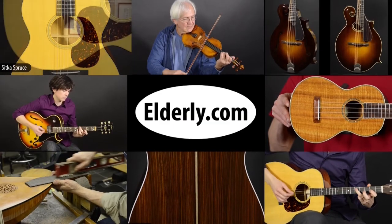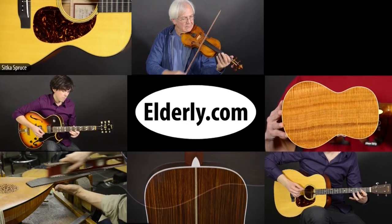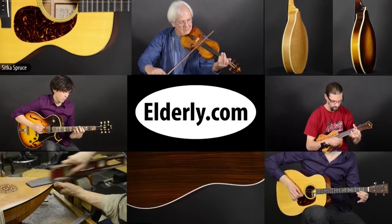For full specifications, pricing, and availability, check us out at Elderly.com. You can find a link to this product and our contact information in the description below.